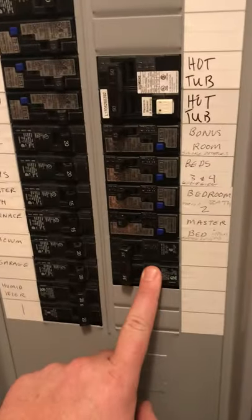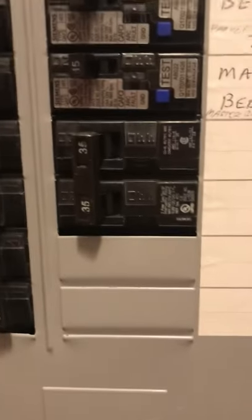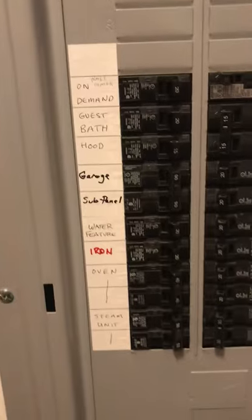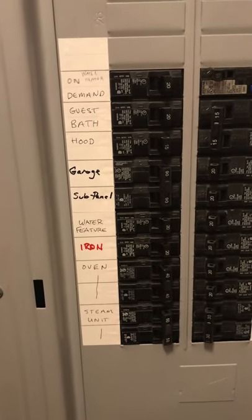I believe this is the AC breaker — it's the only thing that's not marked. I checked the sub-panel in the garage and it is not marked with anything. Siemens box. There's the furnace breaker — it's 15. There's nothing in this one, as you can see. I checked this sub-panel in the garage, so that has to be a 35 amp.